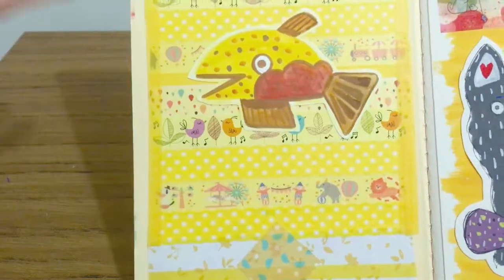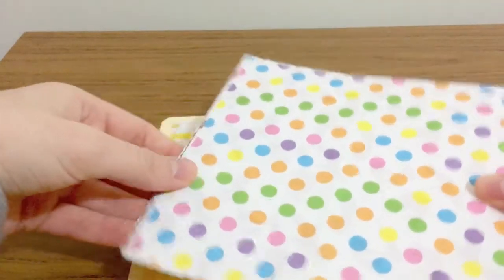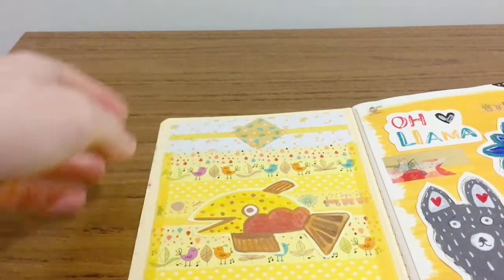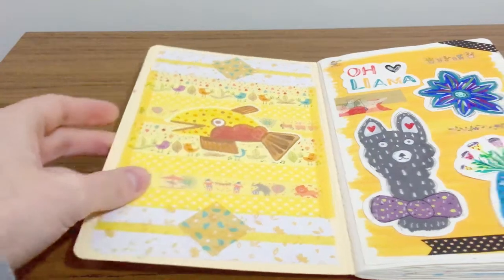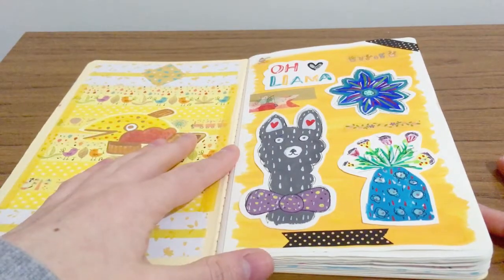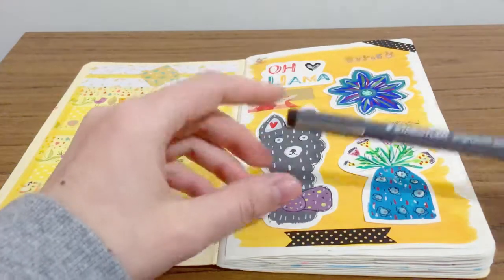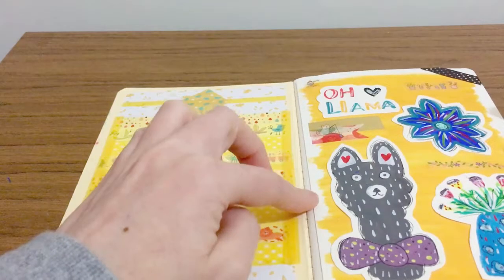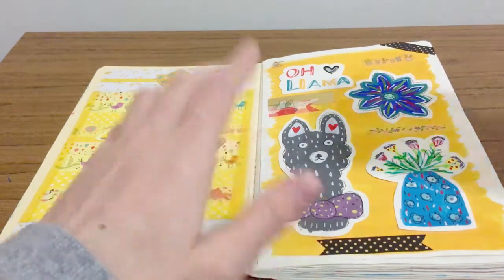The background you see here — I've used scrapbooking papers that you can get at any discount store. The Reject Shop is my favorite place for papers like that, also Deso, and some washi tapes — basically all from discount stores as well. This page here I've pretty much used gouache as my main art supply and I've gone over different places with fine liner pen. I just use these Staedtler pigment liners to add a bit more detail. The background is one piece of paper painted with gouache.